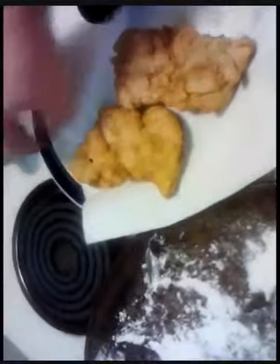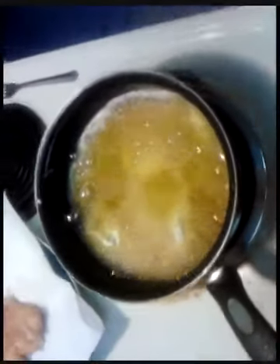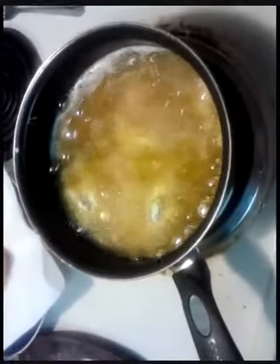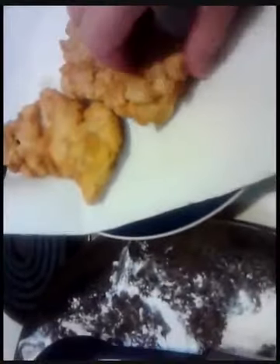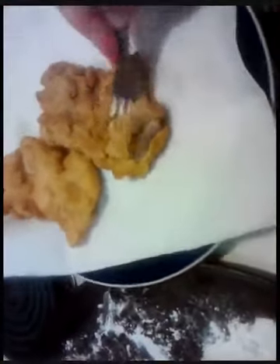Get a few of those out — they look good. In the meantime I want to get a couple more going. Make sure you don't crowd it either — don't put too many pieces in there or you're going to kill the heat of your oil. The way this cooks, you want a real nice crisp outside and real moist inside.